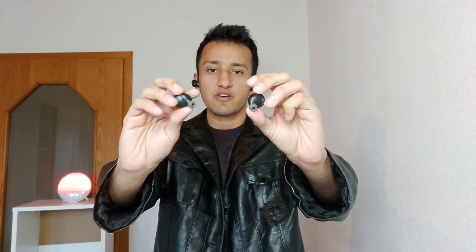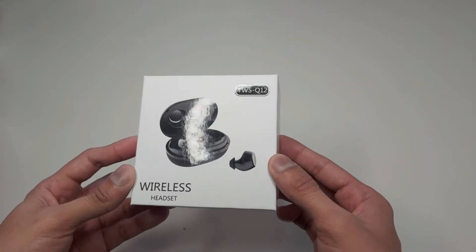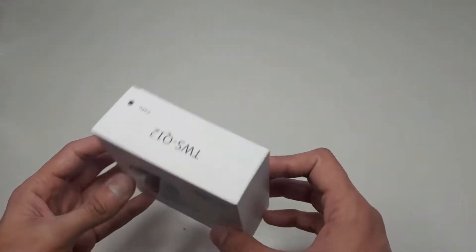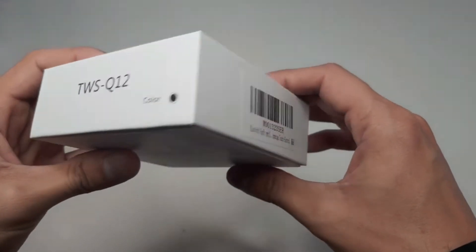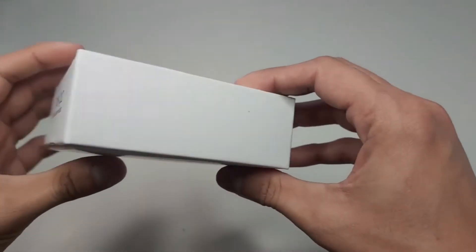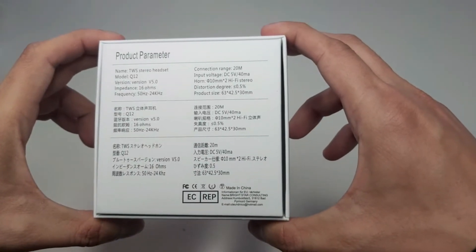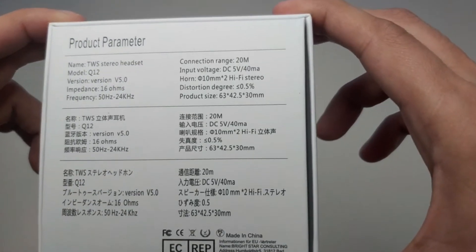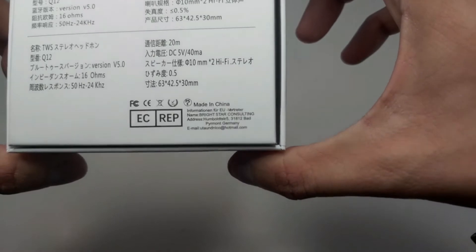TWS Q12 wireless headset. So without further ado, let's start the review and stay tuned. Wireless headset model number TWS Q12, color black. There are product parameters in three different languages.